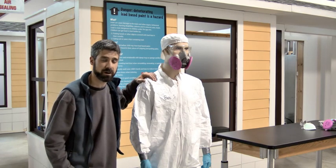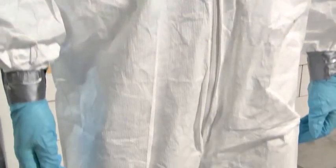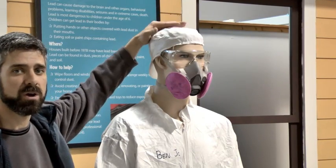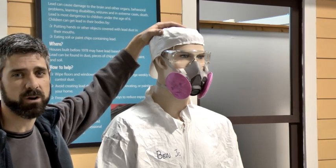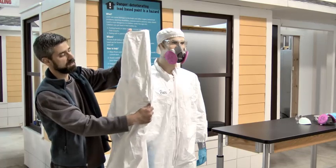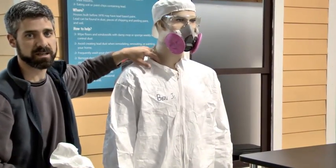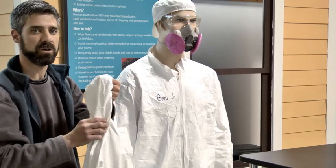Let's take a look at Ben Jr., our PPE dummy, and see what he's got on. Right on top, he's got something covering his head. You want to make sure you have either a painter's cap or a hood attached to your suit to prevent any lead-based paint dust from getting in your hair and taking it home to your family. We have a suit here that has the hood attached, and personally I like these a bit better. Ben Jr.'s bunny suit has an open collar — plenty of paint chips and dust can get in there. If you're more safety conscious, go with the hood attached on your bunny suit.